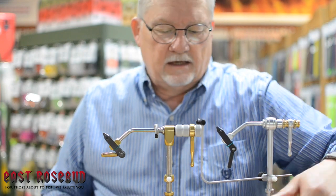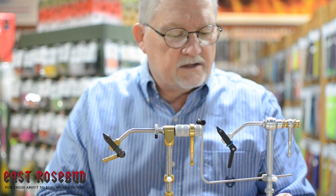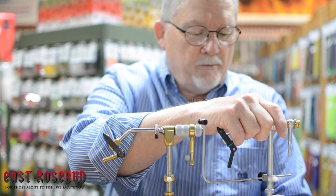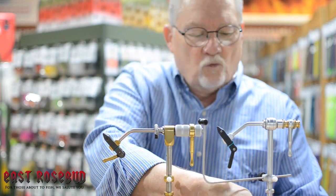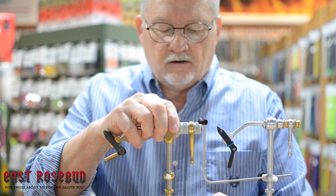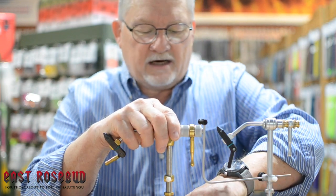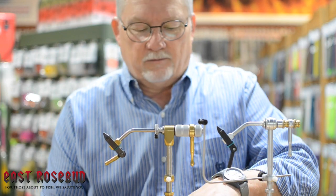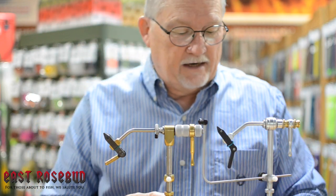Another difference is the knob that locks the stem. On the Traveler it's kind of small — you can get a grip on it, but it's hard to get it 100% locked down. With the Presentation, that super large knob lets you really crank down on it. I've actually gotten it so tight a couple of times that when I wanted to move it I had a hard time getting it loose, so it is a big difference right there.